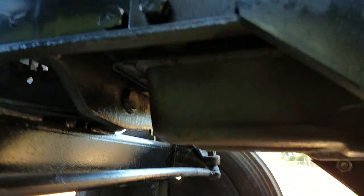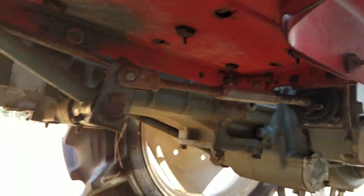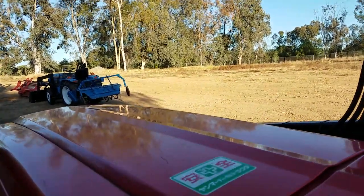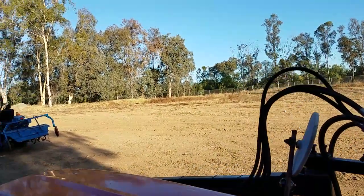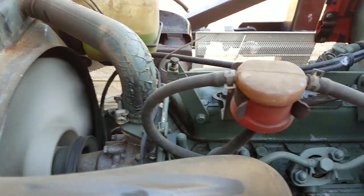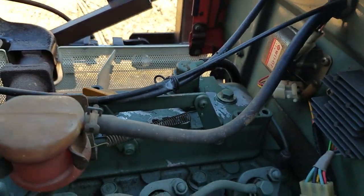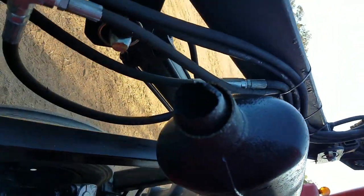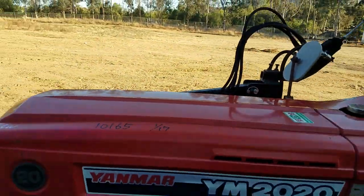No oil leaks. There's the body underneath here — no oil leaks. Runs really, really well. Going ahead and starting it up here — make sure it's in neutral. See, it runs good, nice and smooth.